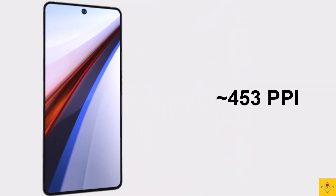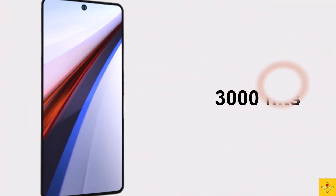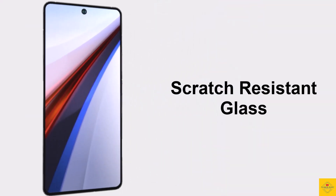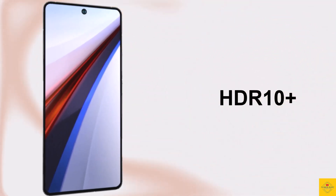The display offers approximately 453 PPI pixel density with 3000 nits peak brightness and a 144Hz refresh rate, with scratch-resistant glass protection and HDR10+ color quality.